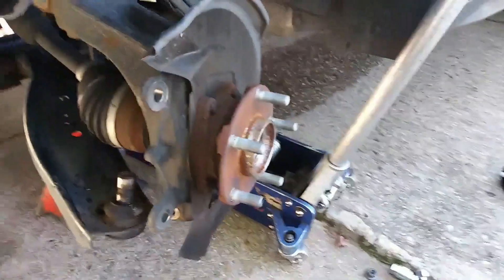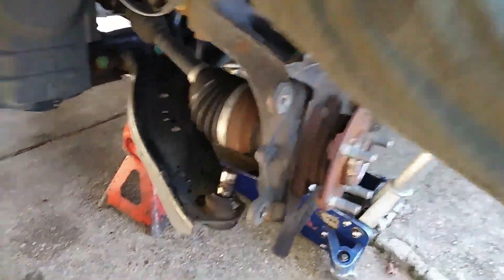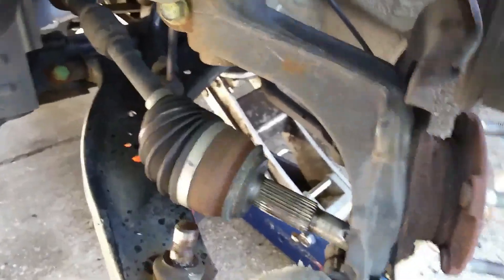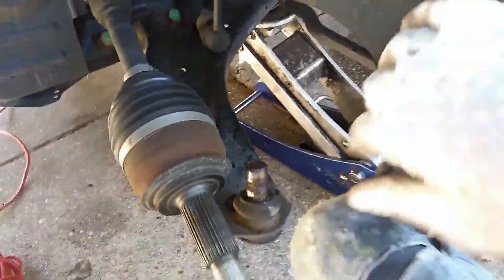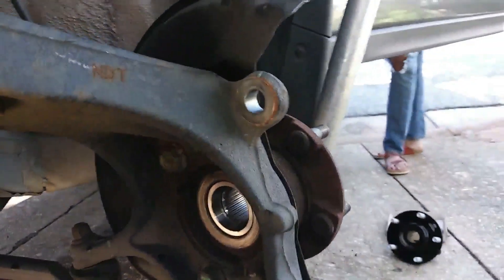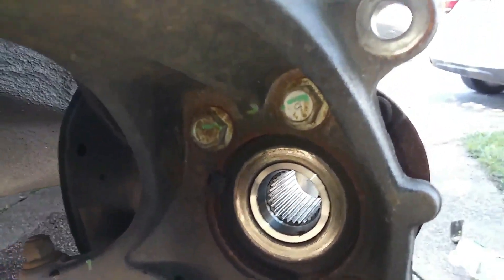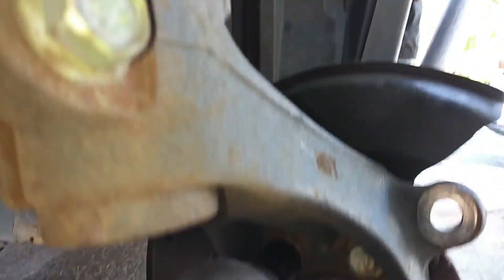A little bit awkward working with one hand, but there goes the axle — move that to one side. Now you can see the bolts that hold the bearing: four 17mm bolts. Get those out.